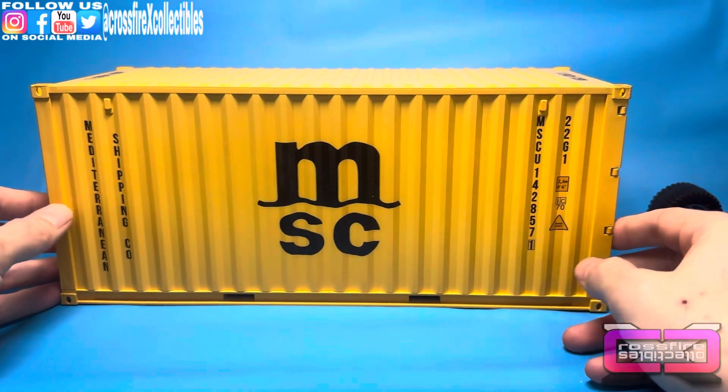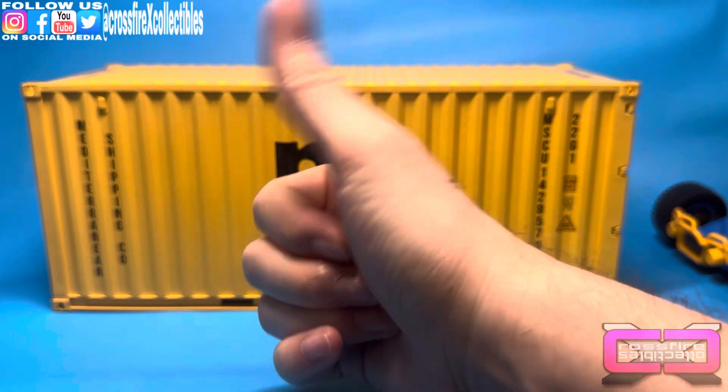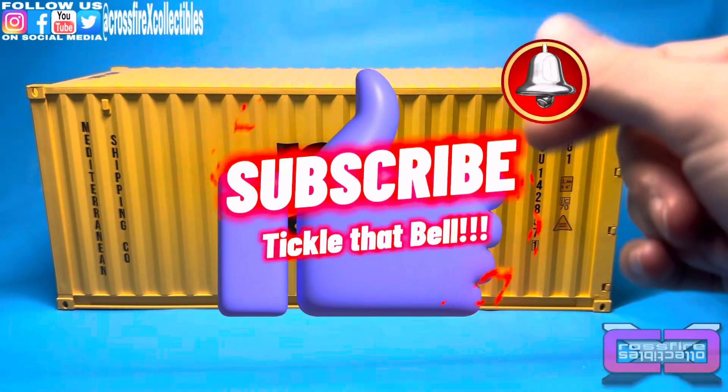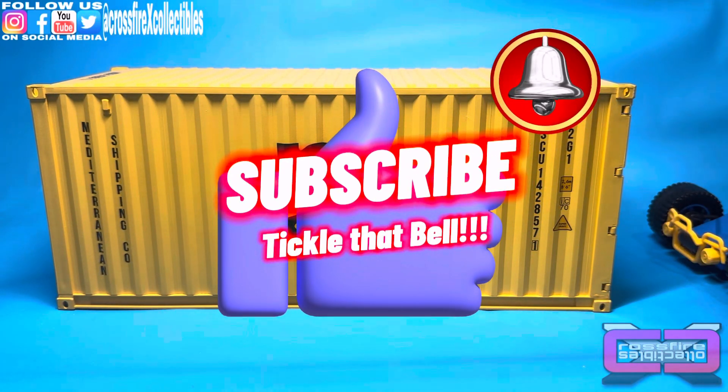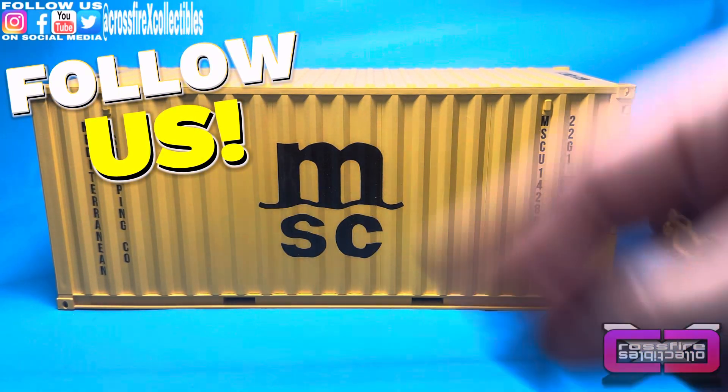Quick little video — just wanted to show this off. It's something cool. If you guys are diorama builders or want to add some custom touches to any of your smaller figures, this is definitely pretty cool. I would definitely give it a chance and see what you guys come up with. Hope you guys enjoyed what you saw. If you did, please like always leave that giant thumbs up, subscribe, tickle that bell so you're notified when we post future videos. Be sure to follow us on social media, and we will see you in the next one. Peace.